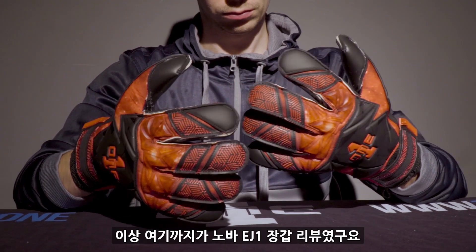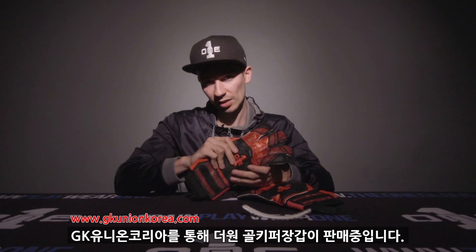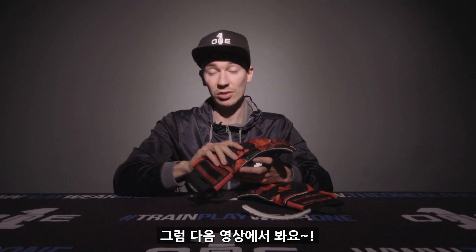So that pretty much sums up the Nova EJ1. It's available now online at theoneglove.com and also our distribution and retail partners, so make sure you check them out. As always, give us a like, give us a comment, let us know what you think — what you do or don't like. And we'll see you in the next video.